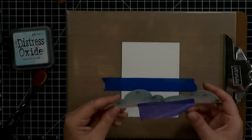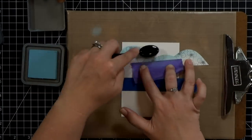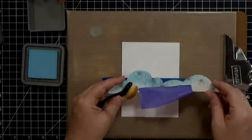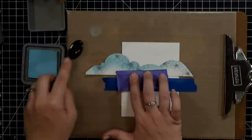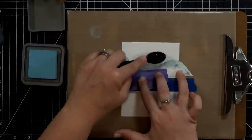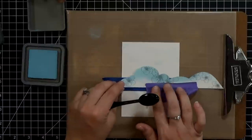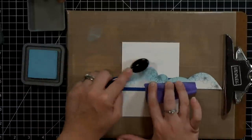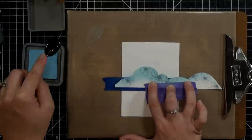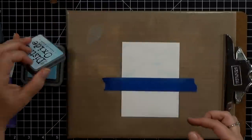Once I had my coloring done, it's time to ink up the background. I've got Tumbled Glass Distress Oxide and a homemade stencil — that's just a Concord and Ninth Border die that I had. I'm using my makeup brushes, a cheap set from Amazon that I kept forgetting I had, but I really love them. You can go really heavy or really light with the color, and you can blend out really smooth color with these. I just made a really soft sky — I don't want it to look stormy or anything.